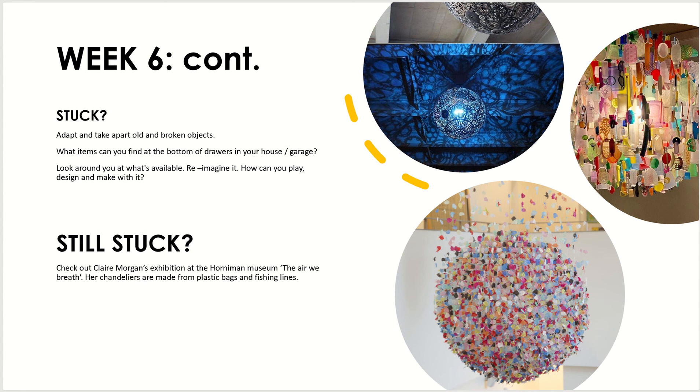If you're still stuck, have a look at Claire Morgan's exhibition in the Horniman Museum. It's really beautiful — the image at the bottom shows a nice spherical object made purely from plastic bags and fishing lines. The plastic bags are cut into smaller pieces and strung up to create the overall chandelier shape. Because the plastic bags are quite flimsy, any breeze causes the chandelier to move and sway, which is a lovely quality to consider — could a lightweight material add something extra to your chandelier?